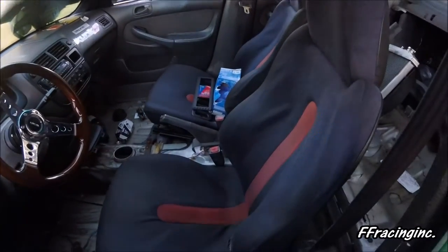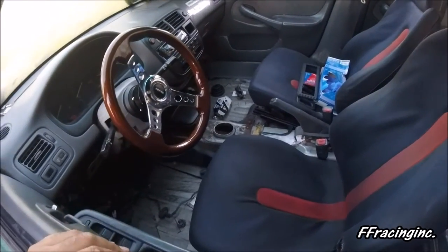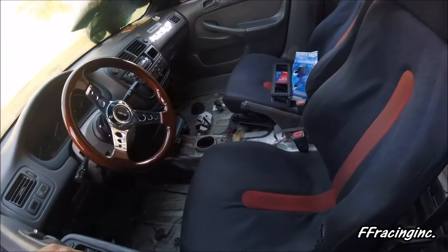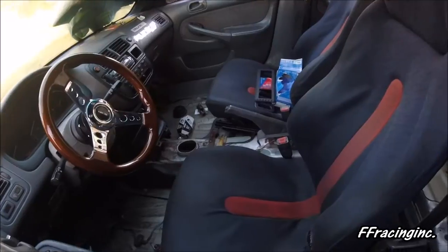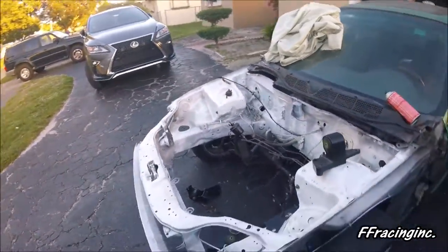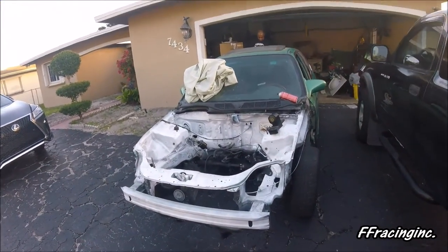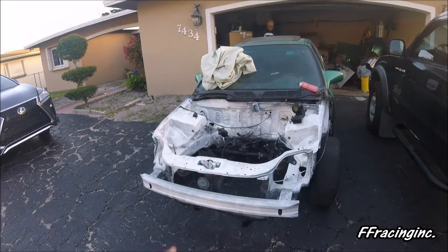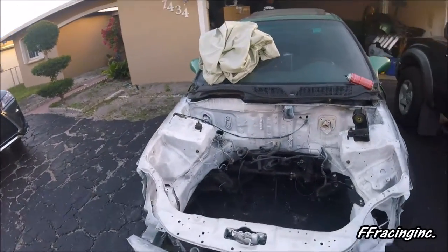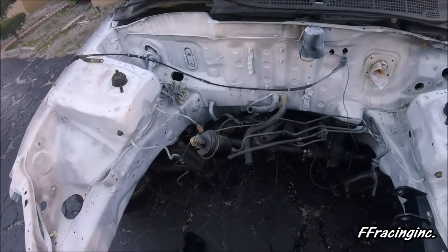This build is going to be pretty sick — you can already see it. Going to do the RSX shifter box, reconnect the steering rack, and put the whole front end back on. The bumper needs to be lined back up properly because the way it used to sit was a little off, but all of that is coming soon.